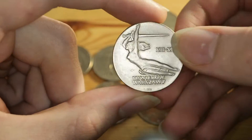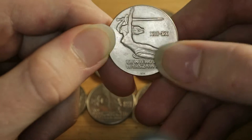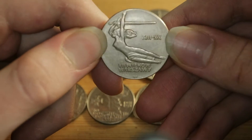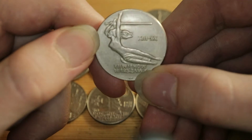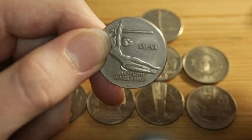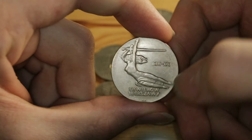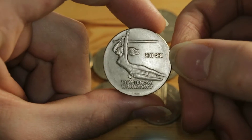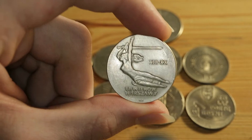On this side there is the inscription 'Siedem Wieków Warszawy' — meaning the seven centuries of Warsaw. There is the engraver's signature WK, short for W. Kowalitz, and this is a depiction of a monument of Nike — you know, the goddess — which is situated in Warsaw.